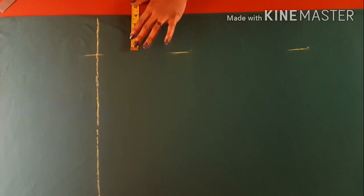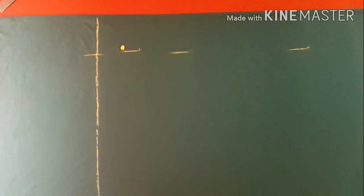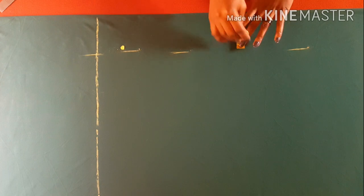The next thing I'm going to do is to mark out four inches measuring from the center front. You're going to measure out four inches starting from the center front of your dress, and then after doing that you're going to connect it to each other.